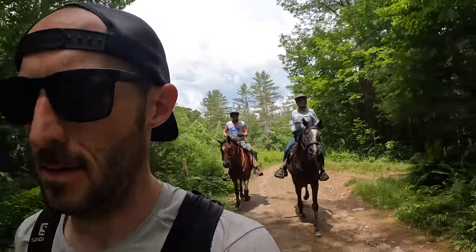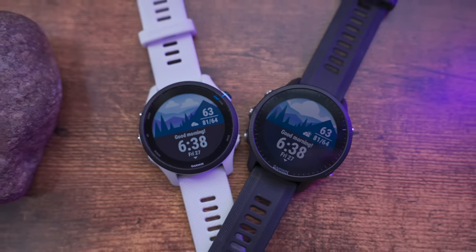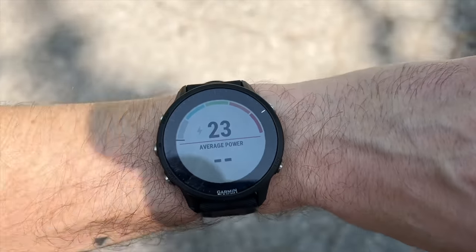If you haven't been following my channel, about a week ago I ran the Vermont 100 Endurance Race, which is a 100-mile ultra marathon. During that race I wore this watch — the Garmin Forerunner 955. In the comments of that video I got a bunch of questions about which watch I wore, was I happy with it, how did I set it up, so I thought I would make a whole video about it and talk about my experience with the Forerunner 955 — the usability, battery life, and all the nitty-gritty details about using this thing in an ultra marathon or endurance race environment.